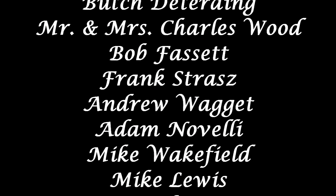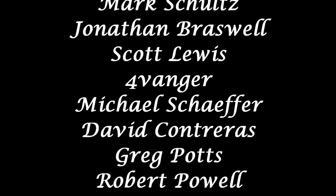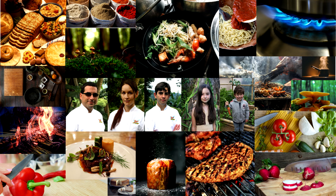Thanks for watching. If you have any questions on how to make queso fresco, leave them in the comment section below. If you got anything out of this video, a thumbs up would be helpful. We post new videos each week, so don't forget to click that notification bell to be notified of each one of our uploads. Thanks again — we'll see you in the next one.